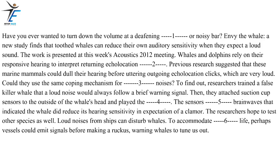Have you ever wanted to turn down the volume at a deafening concert or noisy bar? Envy the whale. A new study finds that toothed whales can reduce their own auditory sensitivity when they expect a loud sound. The work is presented at this week's Acoustics 2012 meeting. Whales and dolphins rely on their responsive hearing to interpret returning echolocation clicks. Previous research suggested that these marine mammals could dull their hearing before uttering outgoing echolocation clicks, which are very loud. Could they use the same coping mechanism for external noises? To find out, researchers trained a false killer whale that a loud noise would always follow a brief warning signal.